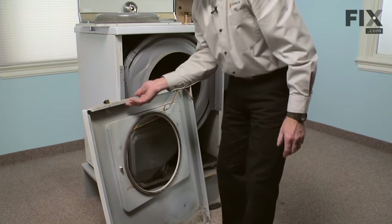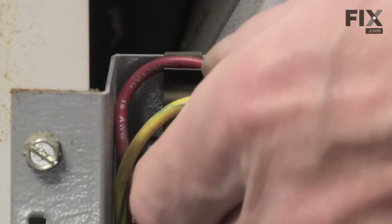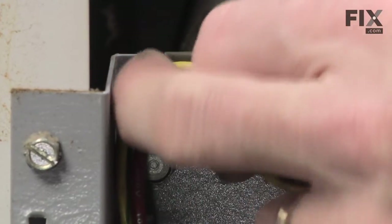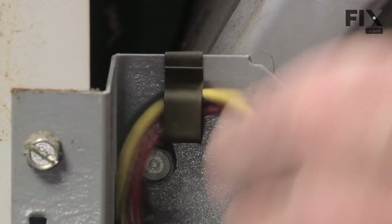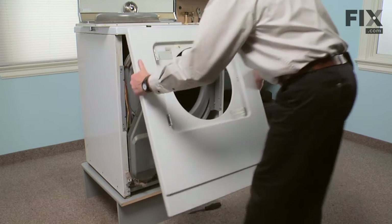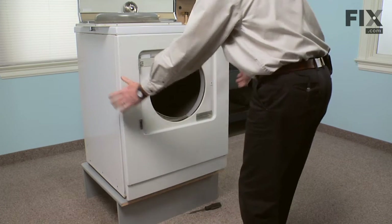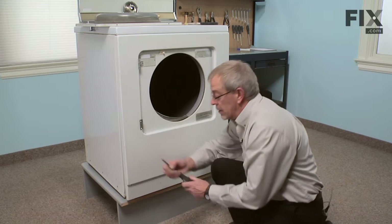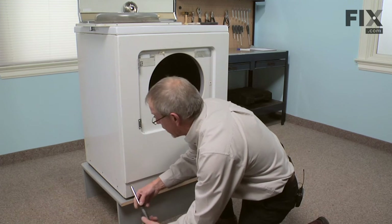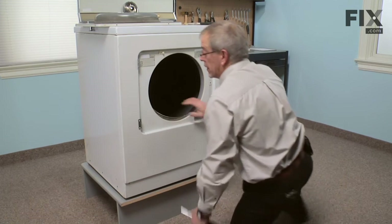Now we can reinstall the front panel, remembering to reroute the door switch wires through the retaining tab. Then we're going to line up the two spring clips from the top of the front panel underneath the lip of the main top and let it hinge downward. Then we'll reinstall the two posi drive screws — they go in at an angle.